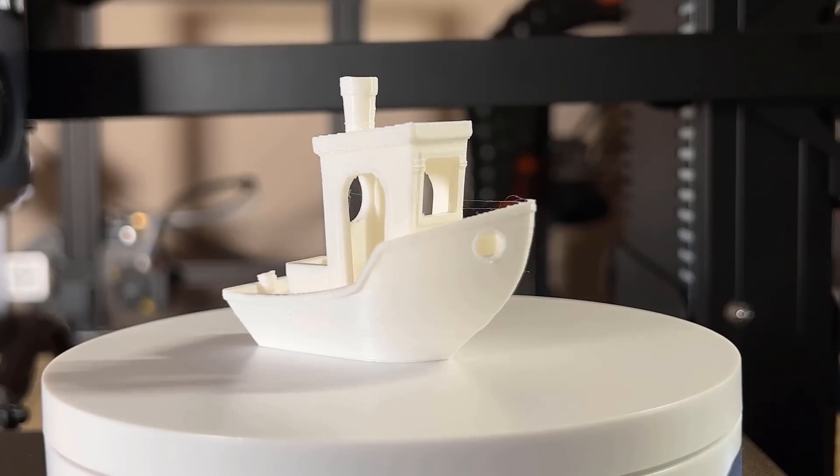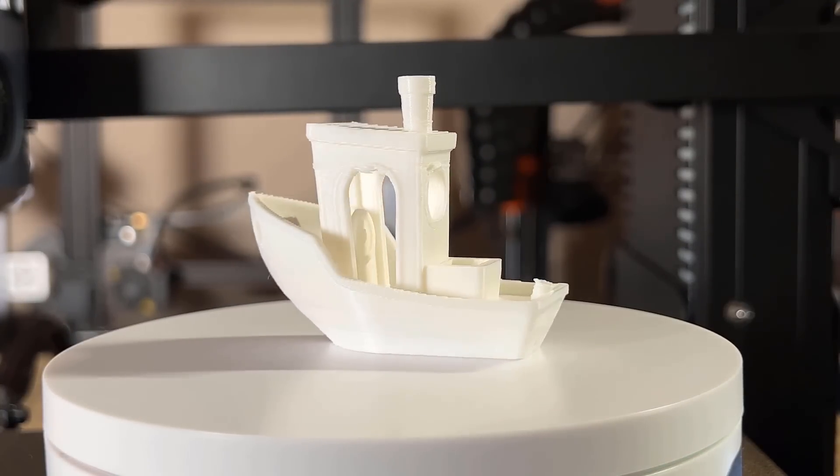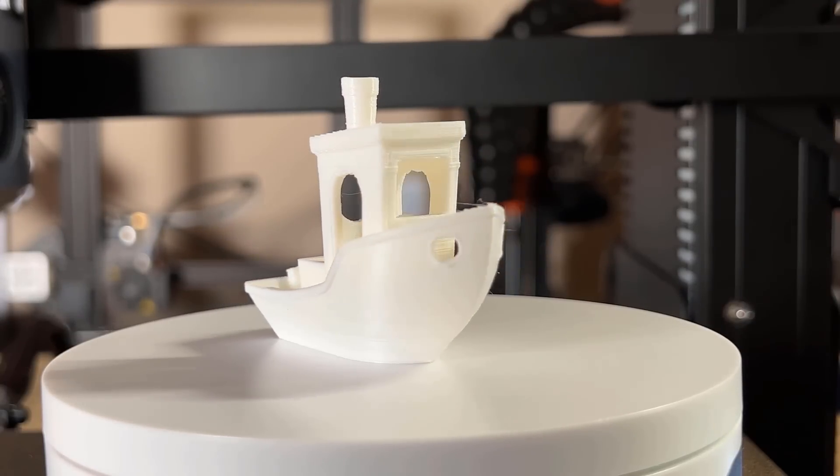This Benchy turned out good. There were no cooling issues in this area, there was just a tiny bit of stringing, and the layers also look fine. This print is in line with one from an Ender 3.